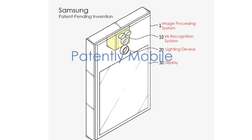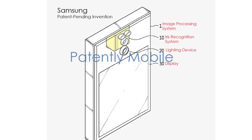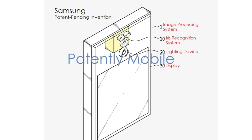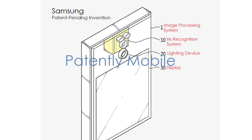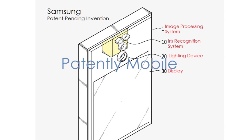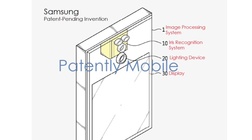According to the patent, the iris recognition system employs three lenses to capture the image signal, and then checks the iris of the user based on the image generated as well as other information. This other information will be the user's face for additional identification. Below the three lenses sits a lighting device which will direct a beam of infrared light onto the iris for image capture.